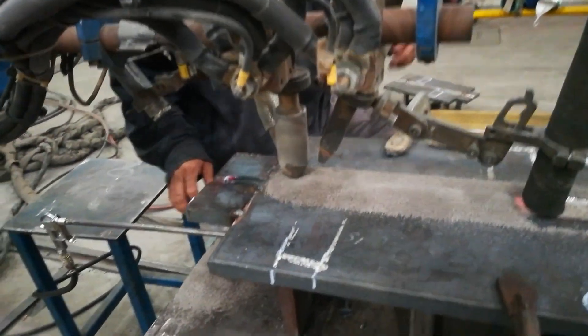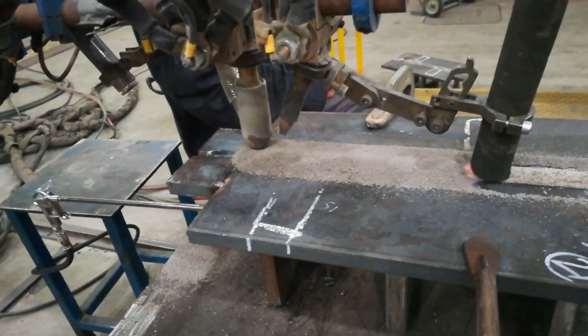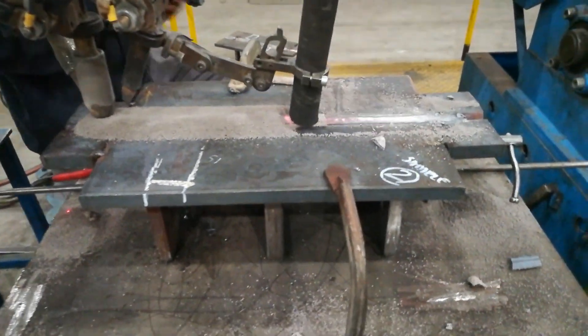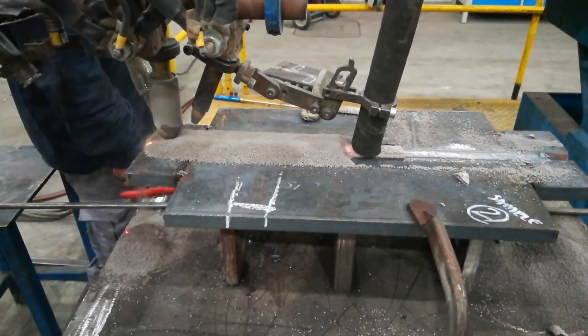Submerged arc welding is noted for its ability to use high weld currents, giving deep penetration and high deposition rates. Generally, DCEP is used up to about 1000 amperes because it produces deep penetration. In general, per 100 amperes, SAW produces 1 mm depth of penetration.